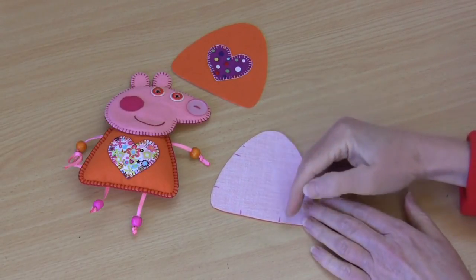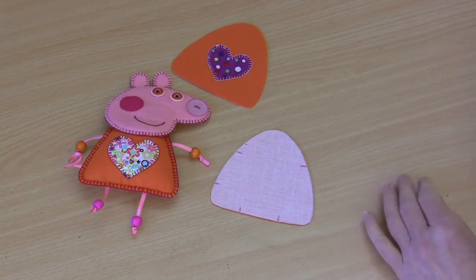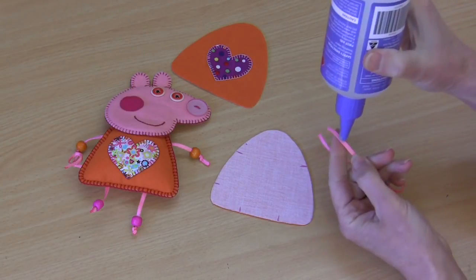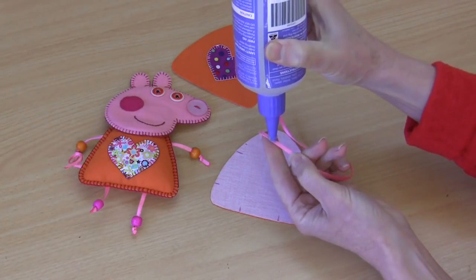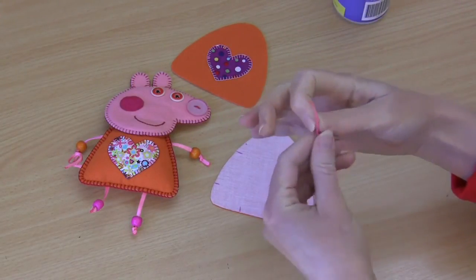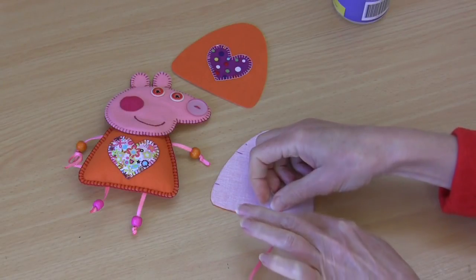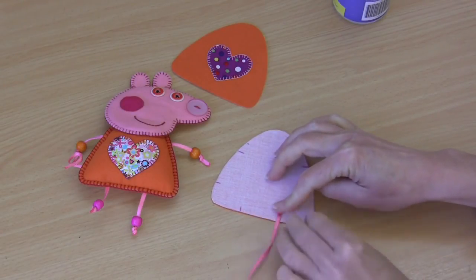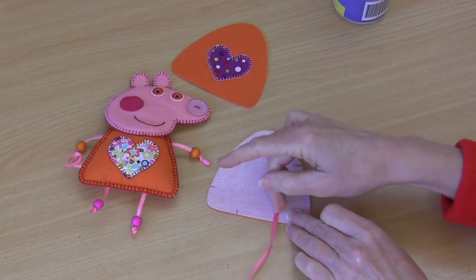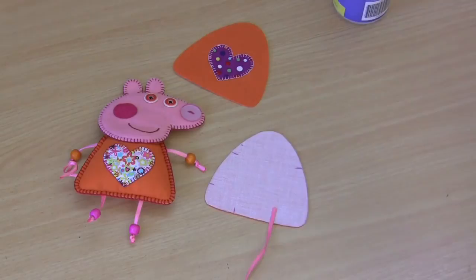On your pattern template you'll find little marks that tell you where to place your arms, legs, and little tail piece. Because this little body is not turned through, we're actually going to apply a little bit of clear craft glue onto the end of each of our arm, leg, and tail pieces - about a centimeter and a half - and we're just going to glue those pieces into place so that they will be incorporated in the seam when we sew those two body pieces together. Glue your arms, legs, and your little tail with the ribbon facing outwards, just as it would when it's sewn up, and let that dry for a couple of moments.